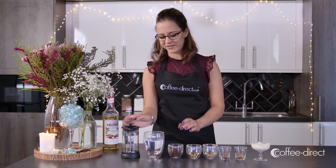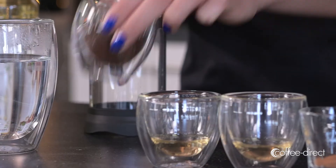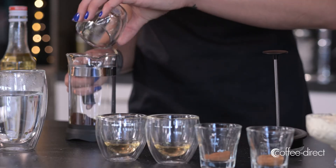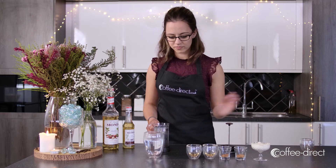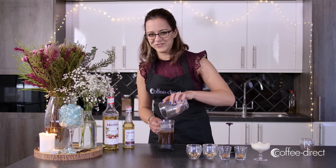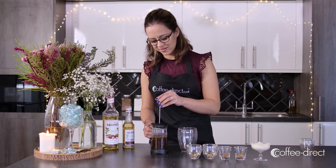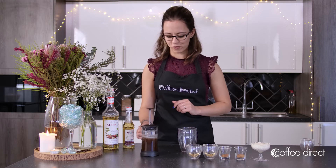So to make the coffee, first get your cafetiere, add your ground coffee, and pour the water on top. Try not to spill it like I just have. Put the lid on the cafetiere and leave it to sit and brew for four minutes.